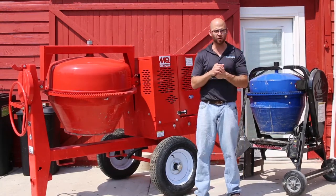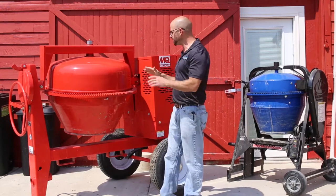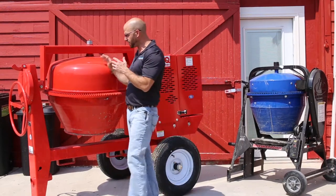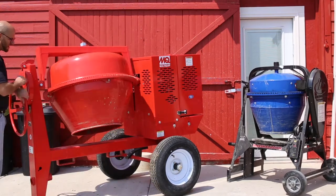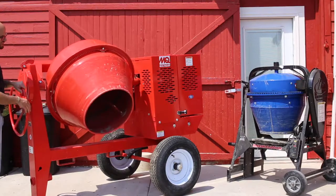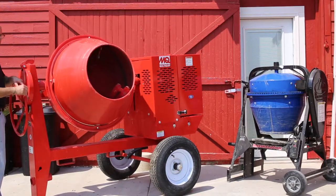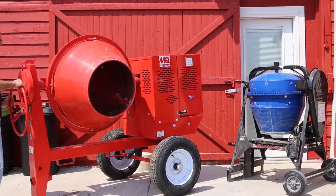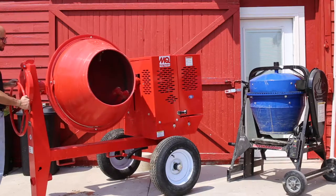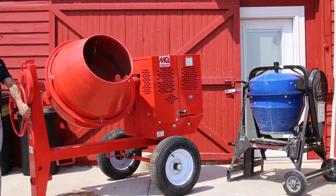Anytime we want to go over two cubic feet we want to use Big Red over here. Big Red is one of our newest mixers. You want to talk about one of the smoothest mixers — this thing just travels like a dream for getting material out of concrete and mixing it up, bringing it from the back of the drum all the way to the front.